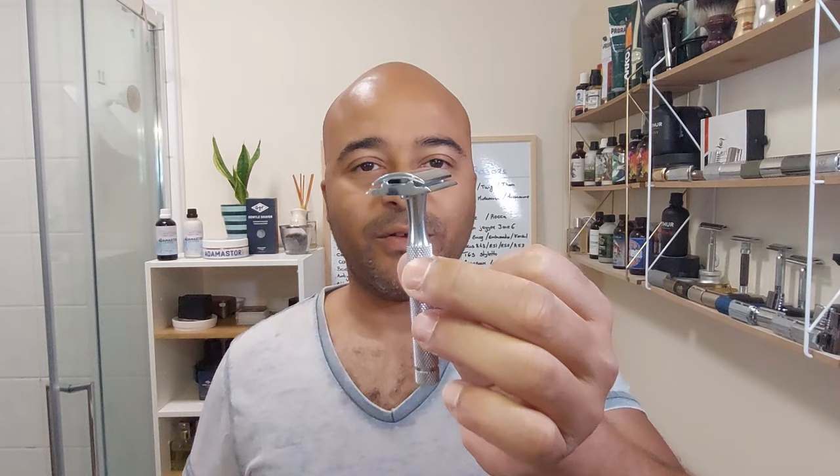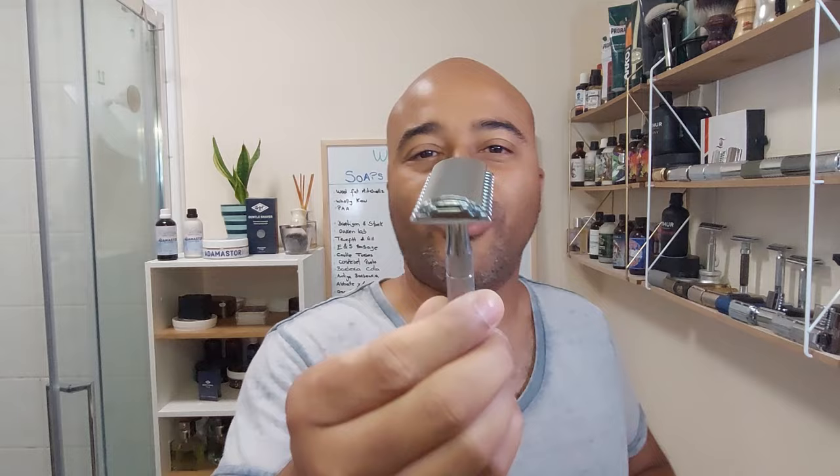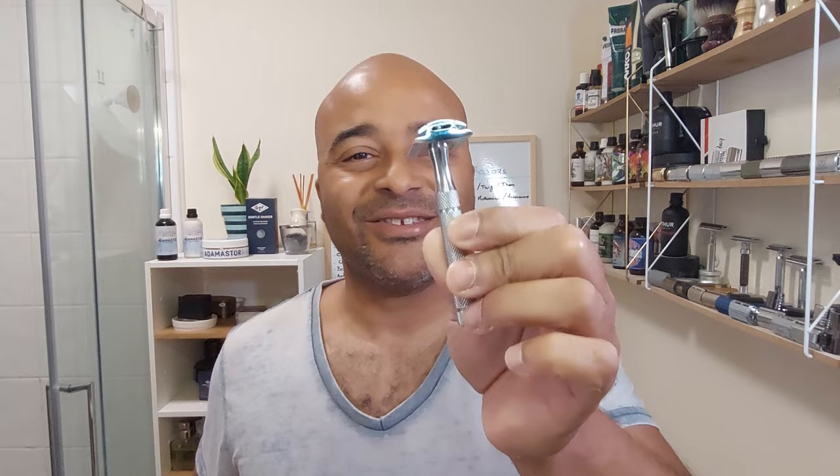You guys know I love the closed comb one — it always gives me brilliant shaves and it's one of the ones I advise for beginners. So I was really curious to see how the open comb performs. Here we have it, that's what we're gonna try. I'm gonna put the blade in straight away so it's ready.